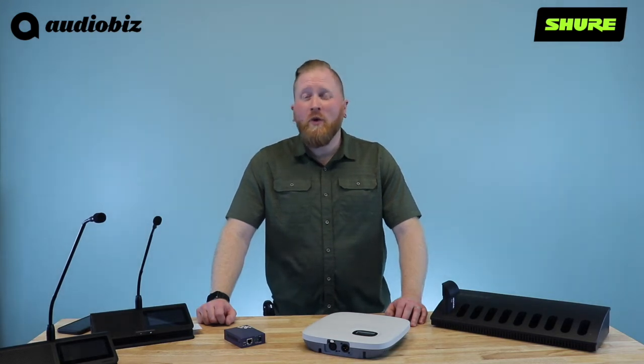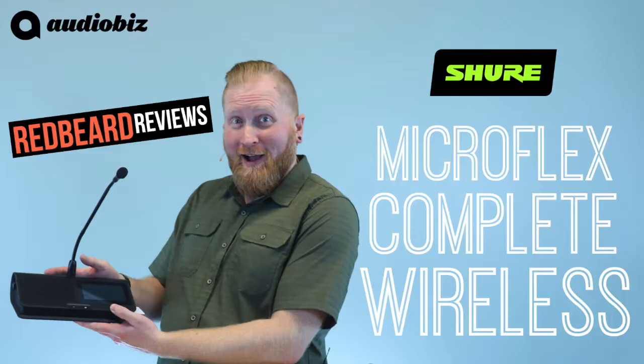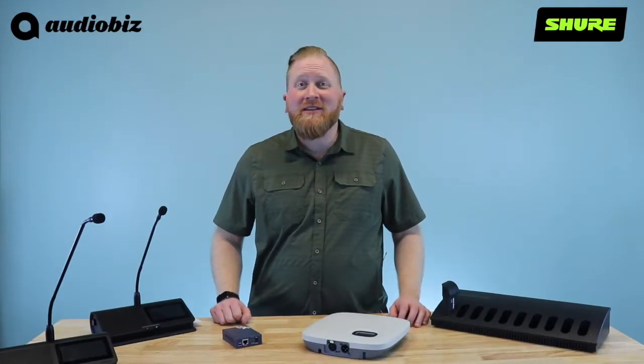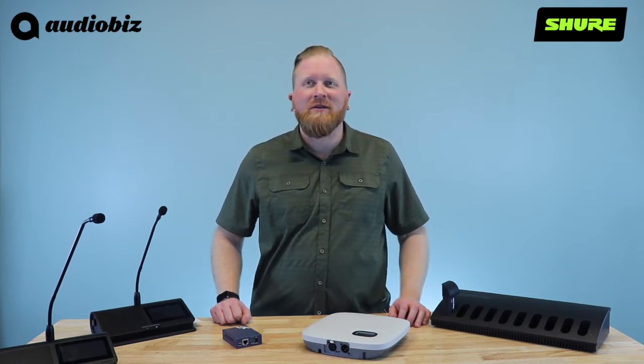Have you ever needed to set up a meeting quickly in a challenging space and all of your participants needed to be able to collaborate and be heard? You're not going to want to miss this video. Hey guys, it's Sean here from AudioViz, and today I want to introduce you to Shure's Microflex Complete Wireless System.